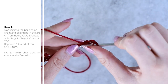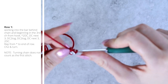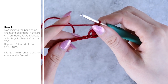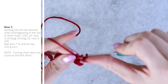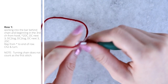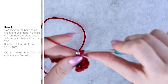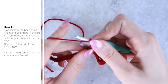In the bar behind the third chain from the hook, work a double crochet — this is actually an increase, so we work two double crochets into this first stitch. Yarn over, pull up a loop, yarn over pull through two, yarn over pull through two to complete that double crochet. Then work one double crochet into each of the next three stitches, again working into the bar behind the chain.